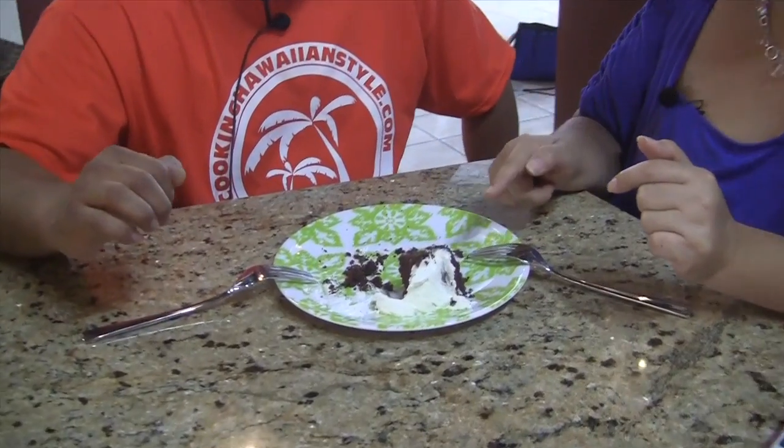Hi, everyone. Welcome to the episode of How in Your Life. You see me have cake in your teeth. I'm here with Frank Abraham, who is the producer of Cooking Hawaiian Style. And we're eating one of the things that they made on the TV show. And what is this?